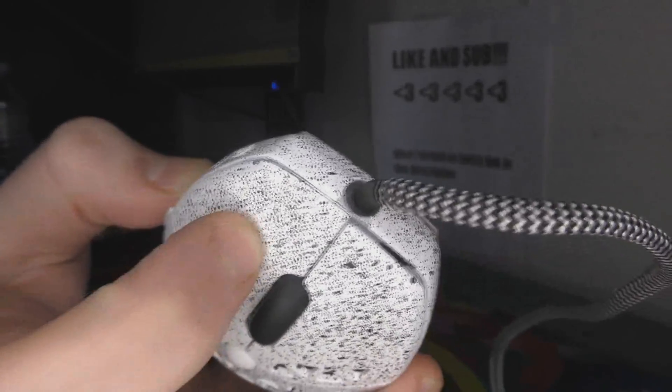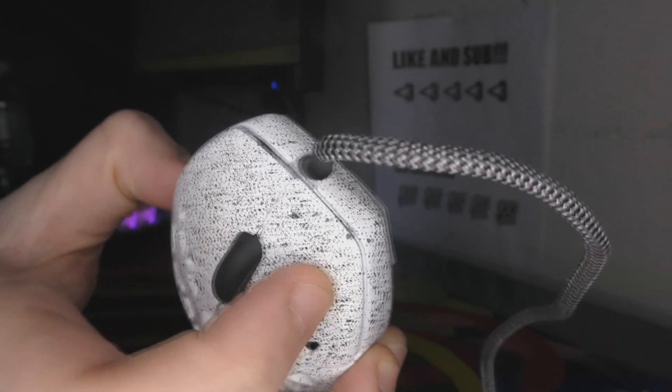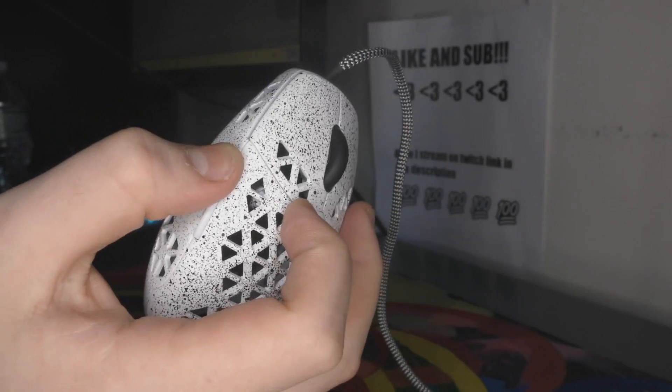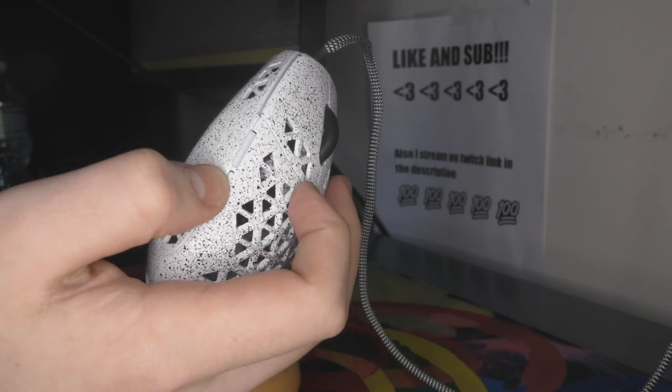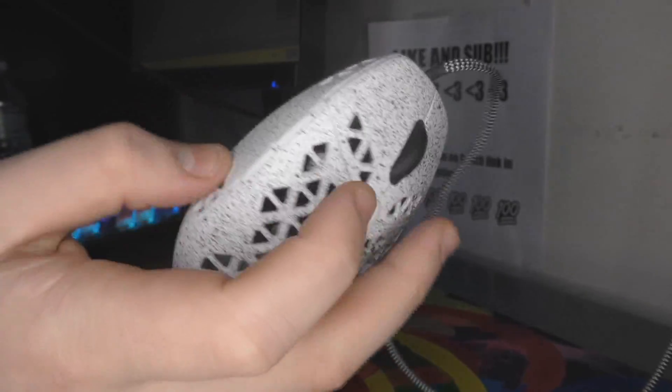The click quality is superb — it's the only way to put it. I'm just very surprised that there's like no pre- or post-travel. The side buttons kind of feel like G305 side buttons, which is very bad, but they're super light and pretty snappy.